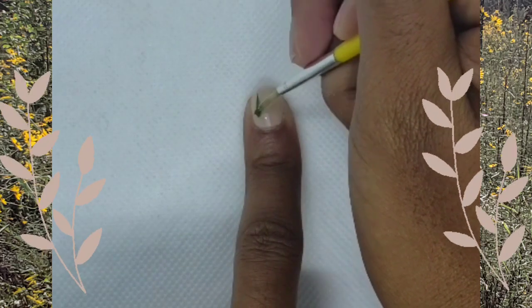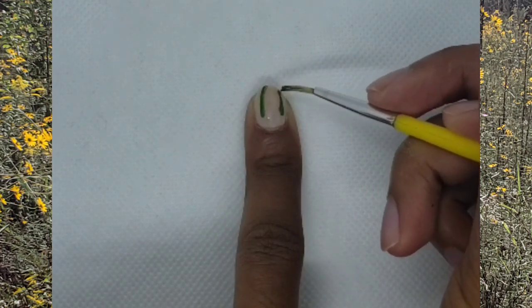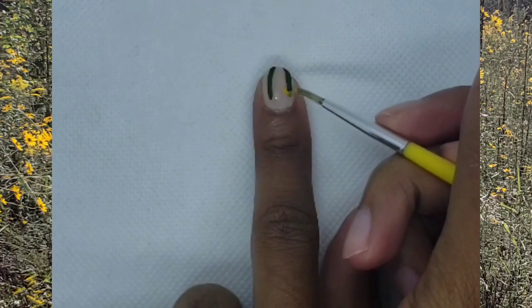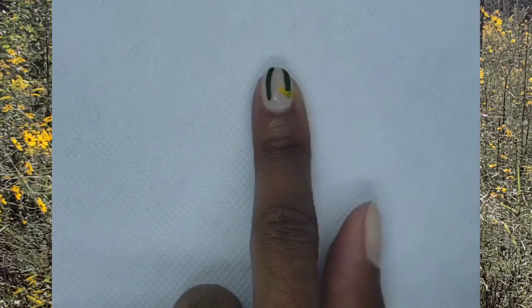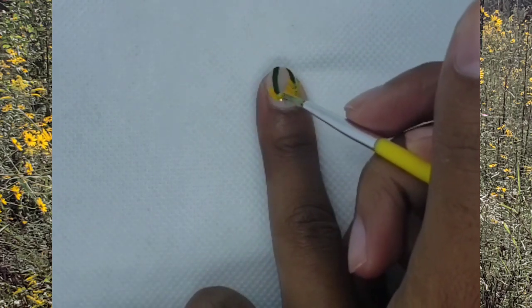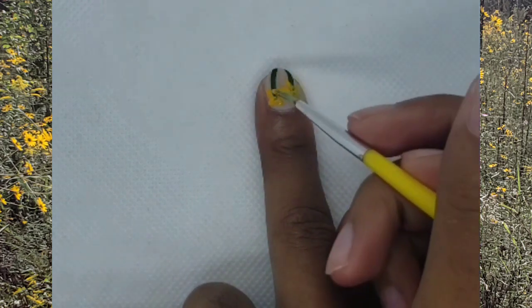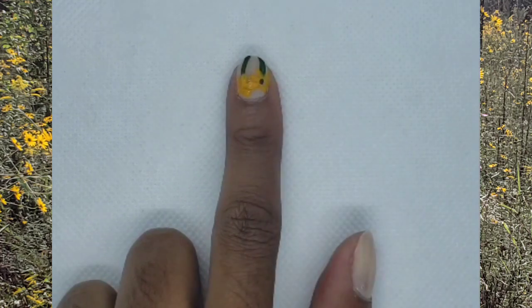Now we're going to take the yellow and do the flower petals of the flowers. Now we're going to put a brown dot for the pistil of the flower.